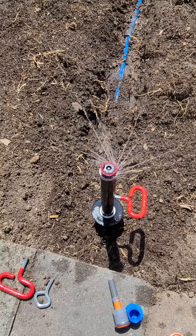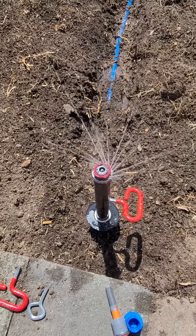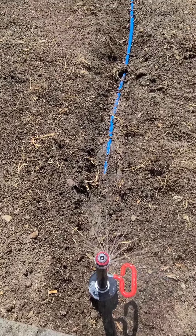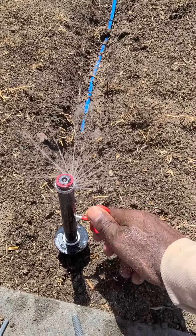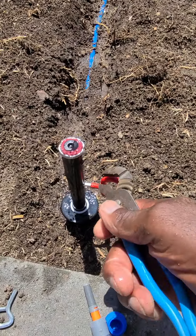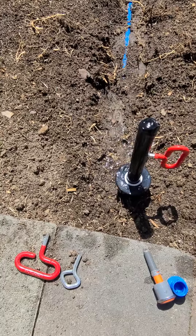All these stems are pressure regulated — from the standpoint of regulating the amount of pressure. If you've got a high-pressure or low-pressure situation, it really doesn't matter, because this technology compensates for that. As you can see, it's really throwing the water out. A 1000 series really isn't conducive for this short area, so we'll take it off and put on a 500 series MP rotator nozzle.